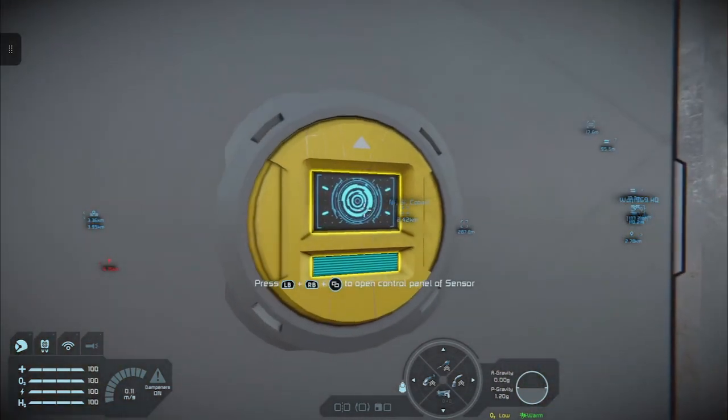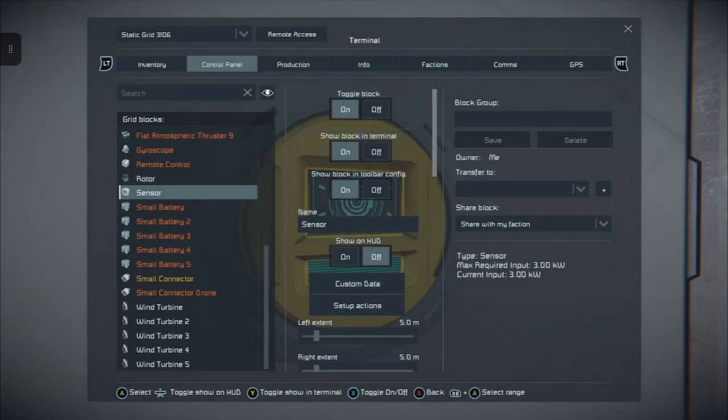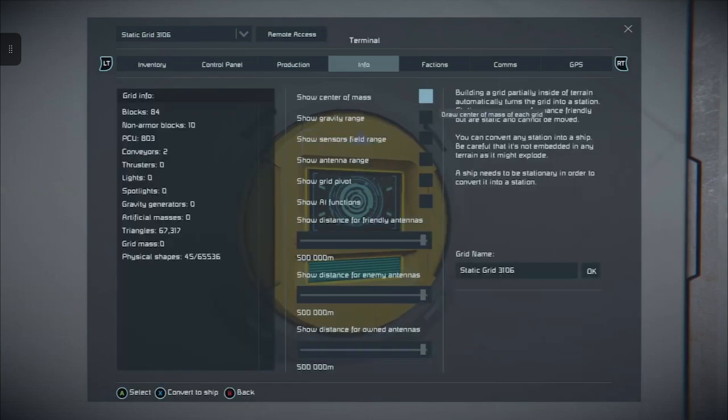We move close to the sensor and press X on it. We'll open up the control panel where the sensor is, and we can start to look at what we can do with it. What we want to do first is show this on HUD. When we do that, without leaving this screen, just tap the right trigger until you get to Info. When you're on Info, what we want here is Show Sensor Field Range — set that, then press back, the B button.